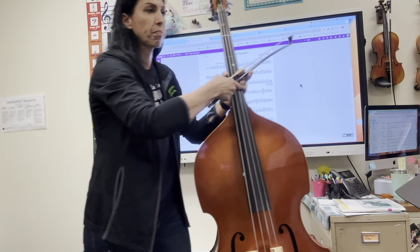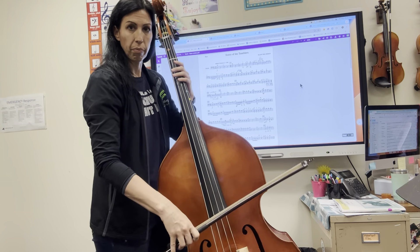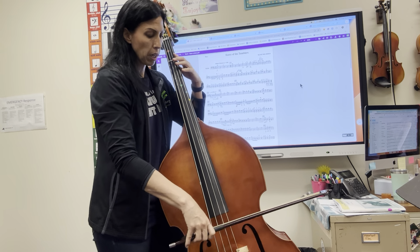Metronome is going on. Bow is on the D string. One, two, ready, go.